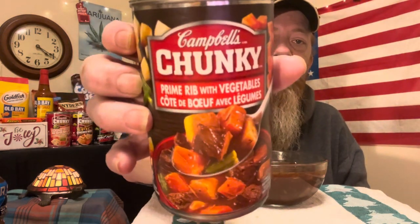It looks pretty good on the container, so we'll just get into it. I heated it up on the stove like you saw, so it is still pretty hot. It's got carrots, potatoes, green beans, and then it's got this prime rib.